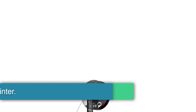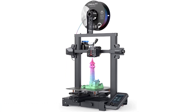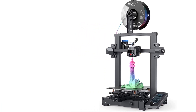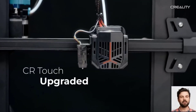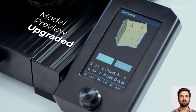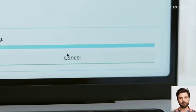Starting at number 1: the Creality Ender 3 V2 Neo 3D Printer. The Ender 3 V2 Neo is a welcome refresh of the popular Ender 3 V2. With a few key upgrades, it addresses the most common issues that users had with its predecessor. While the machine comes with obvious limitations, it is a good 3D printer for beginners and hobbyists. With its Ender 3 Series, Creality established itself as a 3D printer manufacturer with an excellent price-performance ratio.